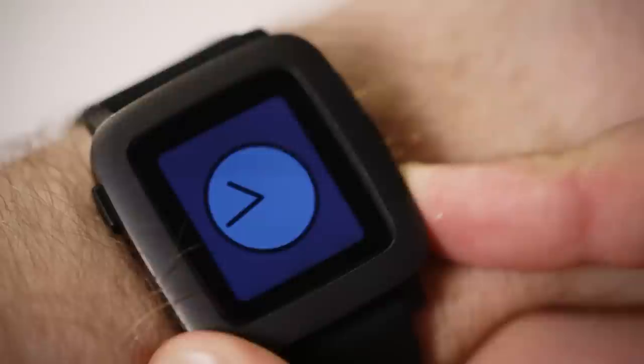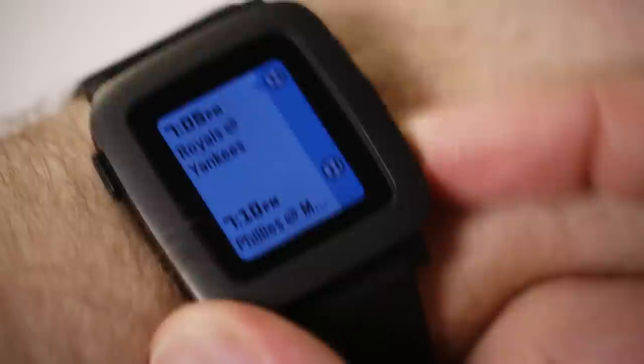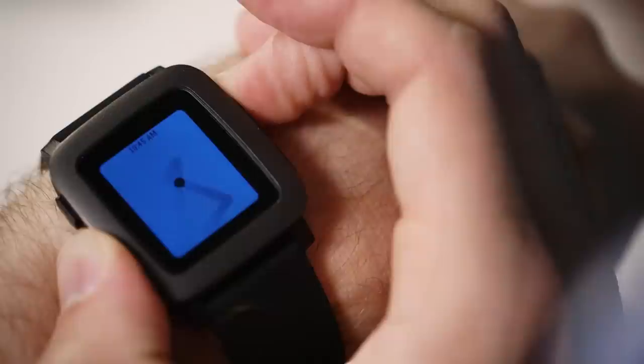Press up and you can see the past 36 hours of events, sports scores, weather information, and more. Press down and you can see what's coming up next on your agenda, what's hot on TV tonight, or what tomorrow's weather will be like. It's designed to give you a lot of useful information at a glance without burdening you down with navigating a grid of apps and waiting for loading screens. For the most part it works, but for it to really be brilliant, Pebble's going to need a lot of third party apps to plug data into it, and right now only a handful do.